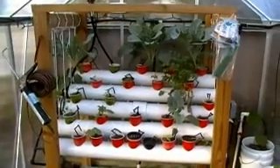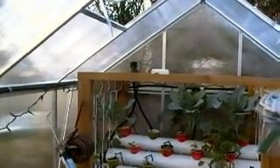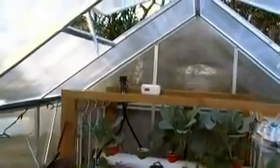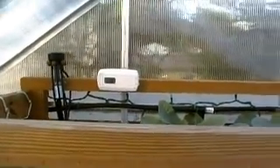I built the stand which is drip fed. I got my thermostat up there, which I will be hooking up to a blower fan to turn on when the temperature exceeds 90 degrees.